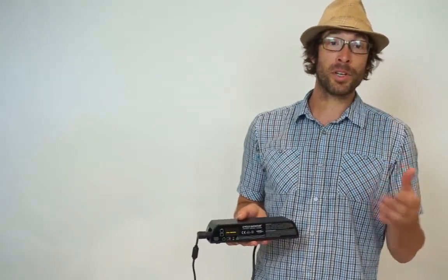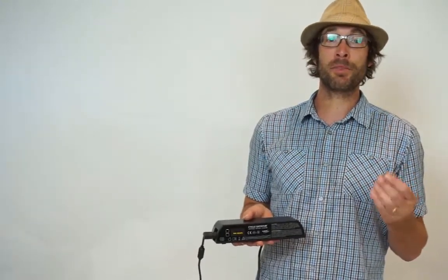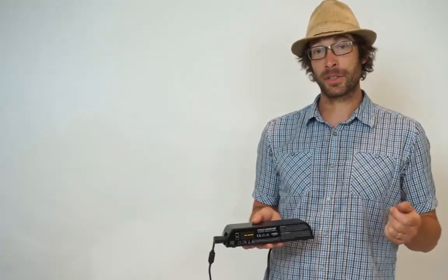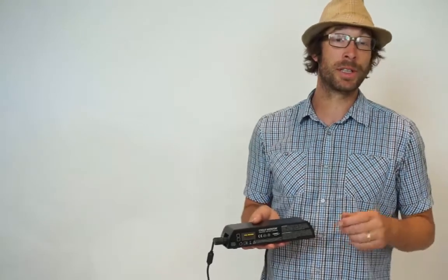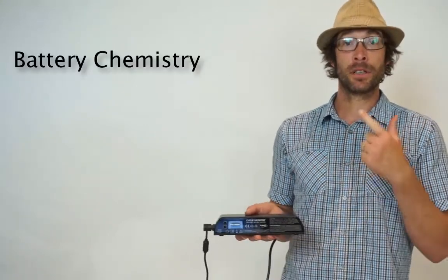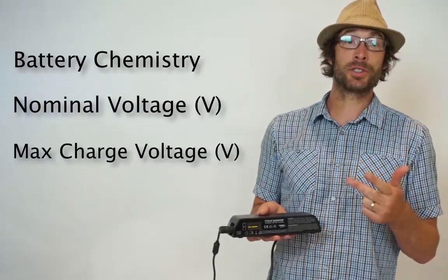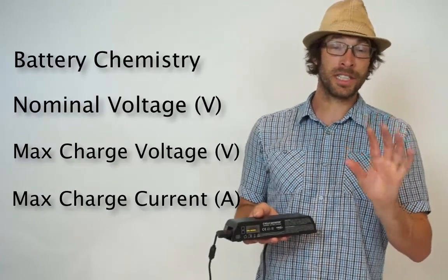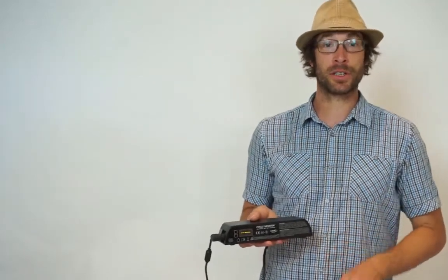Before you begin setting up the Satiator, you'll need to determine the type of battery that you want to charge. You'll need to track down the following information. You can look on any labels on the battery pack or the previous charger. The information you're looking for is battery chemistry, nominal voltage, max charge voltage, and max charge current. All of these details are critical for building the correct profile for the Cycle Satiator.